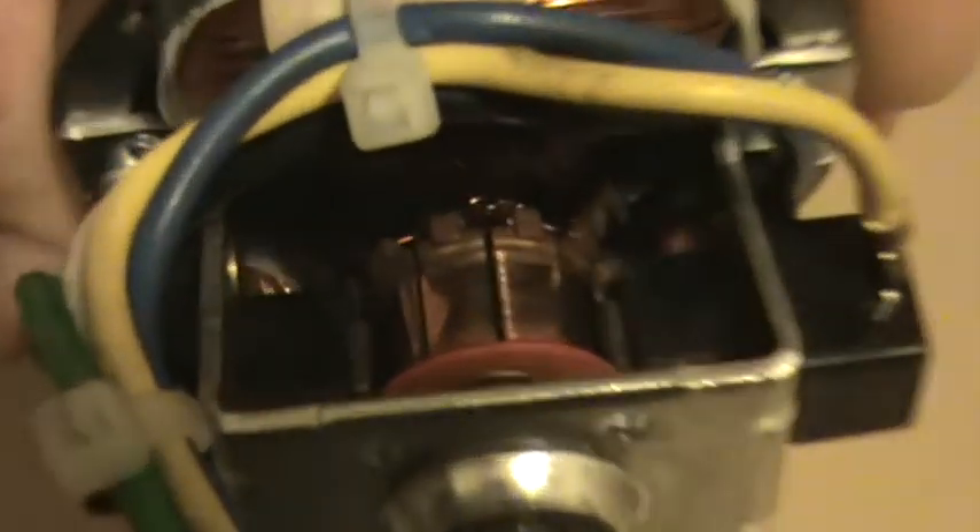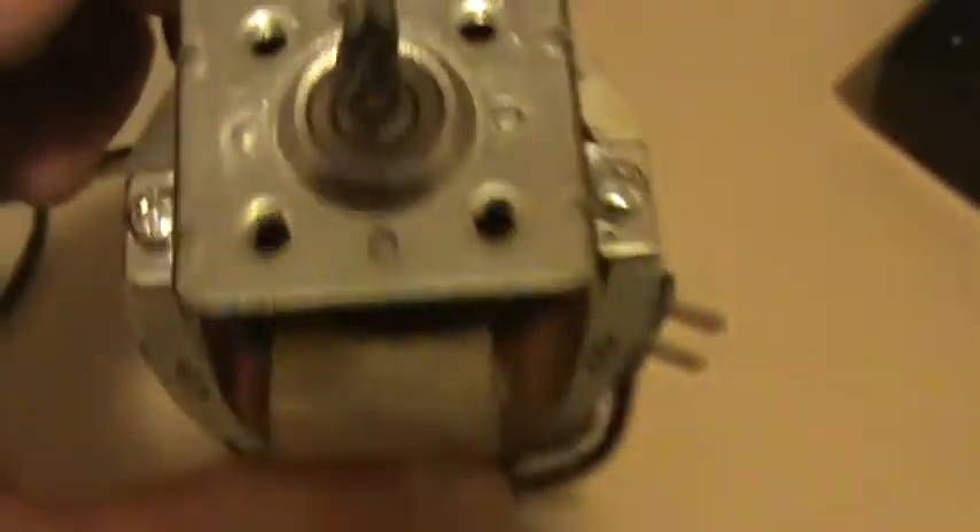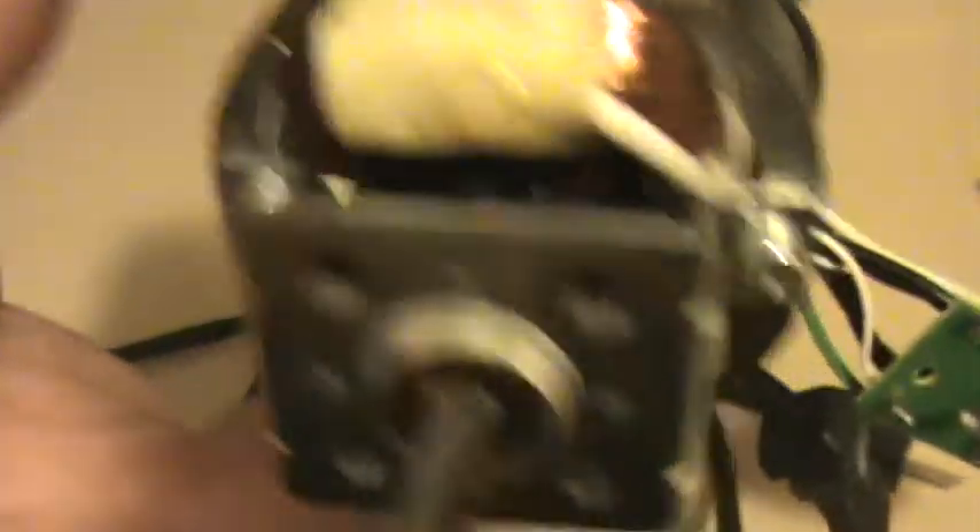This is what the motor looks like. It reminds me of a blender motor, except smaller. I took apart a blender one time and it looked like this, just bigger. And there's a cooling fan inside there — you can get a better shot right there, there's a cooling fan inside.